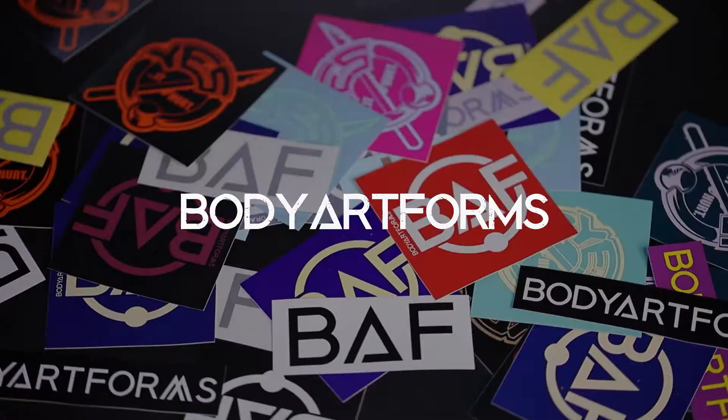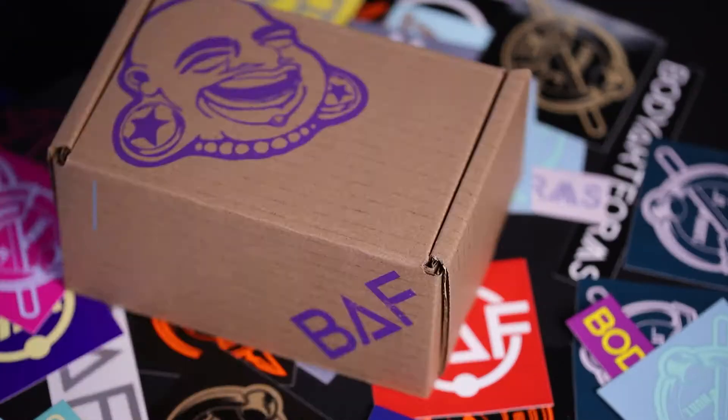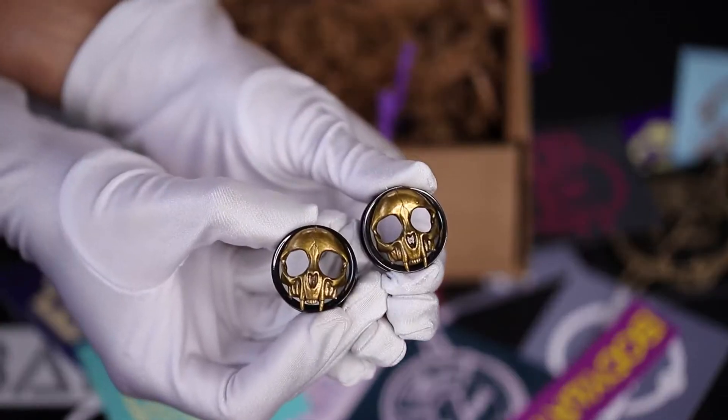Hey everyone! We're back this week to show you all of our amazing new jewelry. If this is your first time with us, Body Art Forms is a sister-owned body jewelry company offering a huge selection of body jewelry for all budgets. Let's get into it!